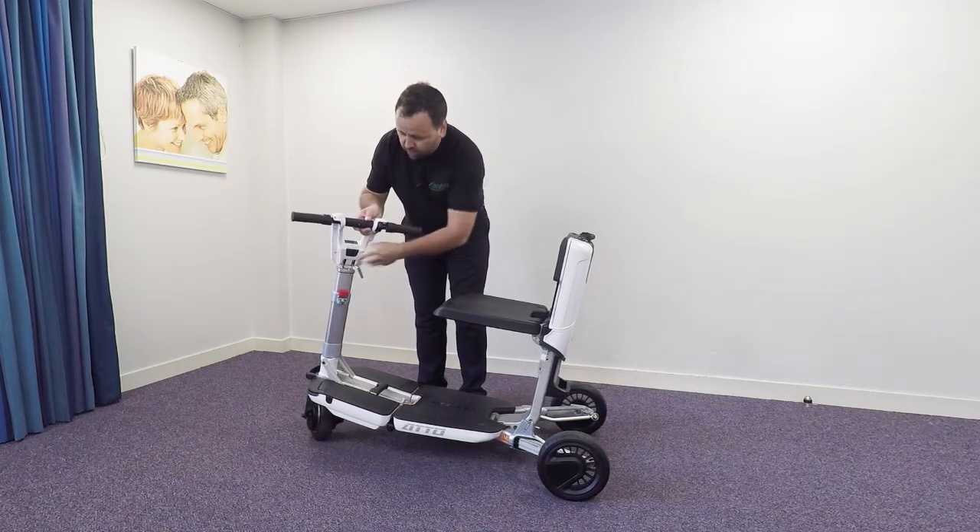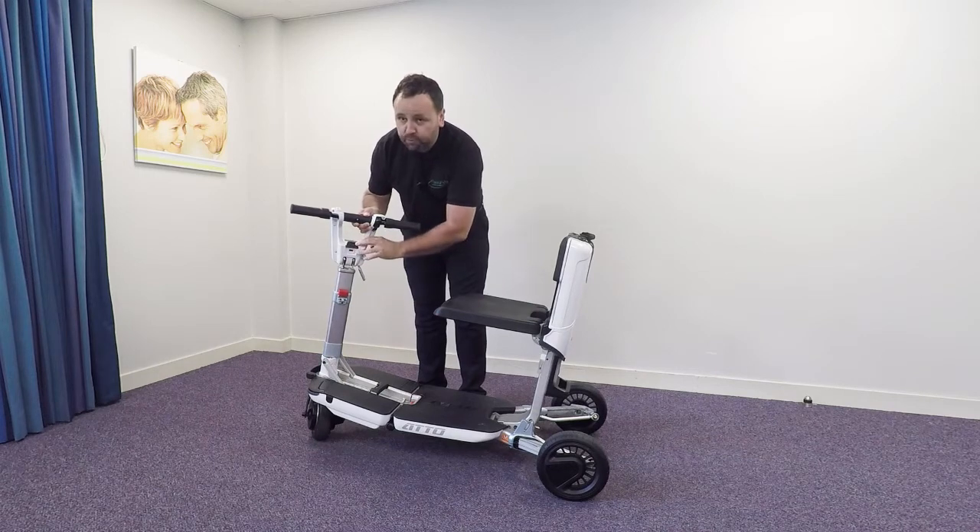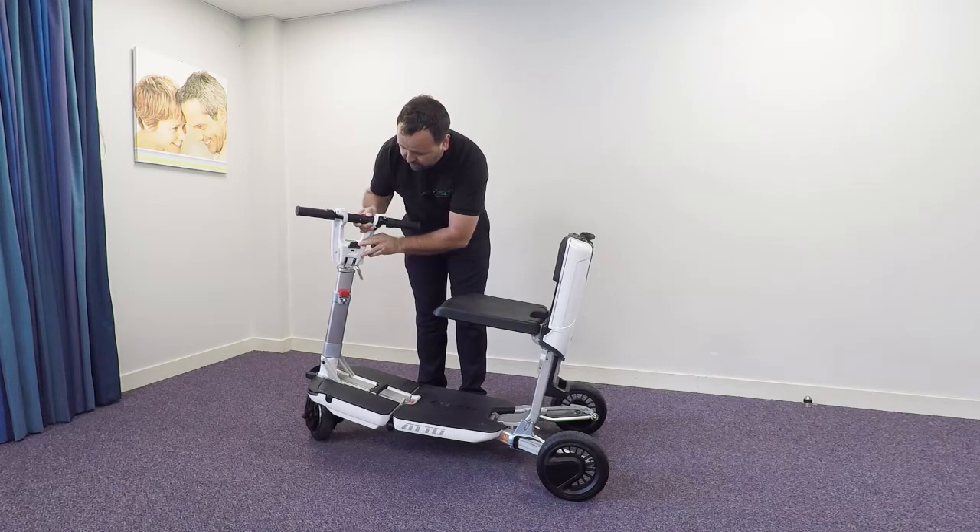The scooter is also fitted with a USB port, so ideal for anybody that has mobile phones or any devices that wants to charge.